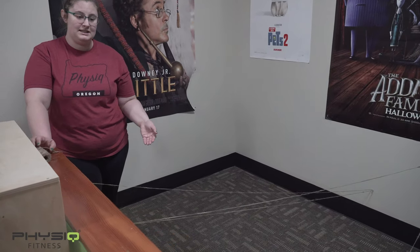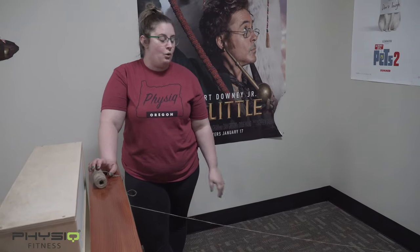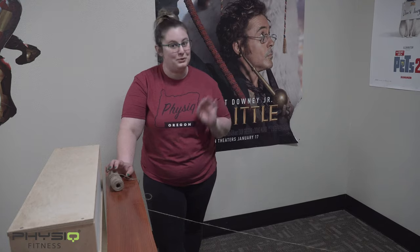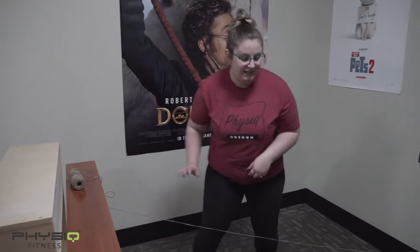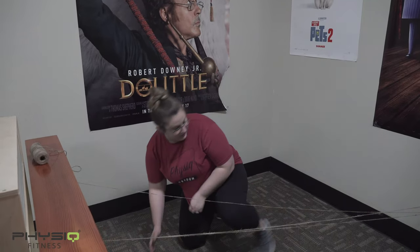You can time them to see how fast they do it, or you can do a competition — big kids versus little kids — or you can even do it blindfolded if you really want to challenge them. They have to go through the obstacle course without the string touching them.